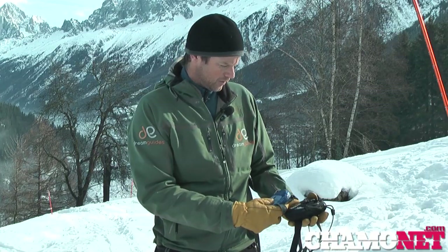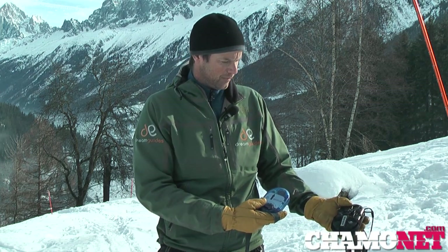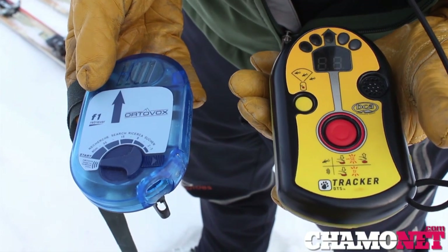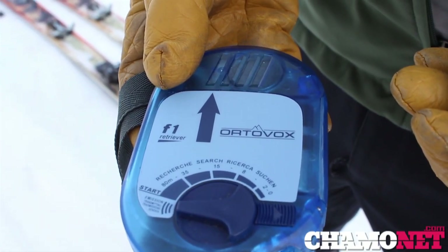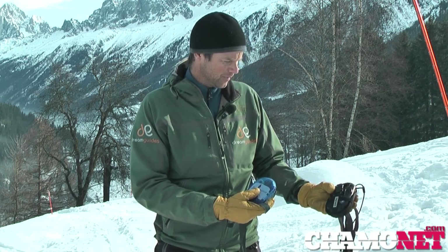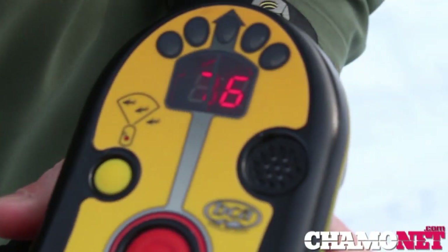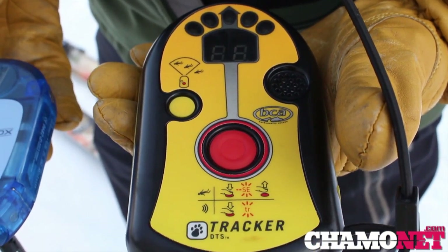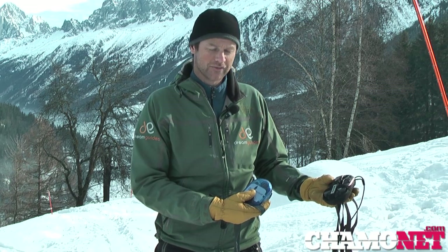Here we have two fundamentally different types of transceiver: the one in my left hand is a digital one and the one on the right is essentially an analog one. The analog ones are lighter, their batteries last much longer, and they're much cheaper, but they are more difficult to learn how to use — just as effective in the right hands, but they require more practice and rehearsal; even as an expert you need to spend much more time keeping your skills up. Digital ones are much easier to use straight out of the box with quick reminders, so for our clients, guides, and myself, I prefer the digital ones as they make life easier in the event of a rescue.